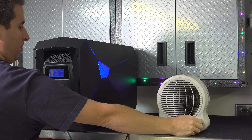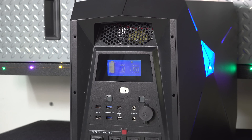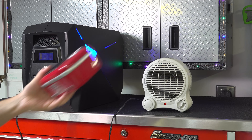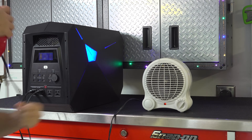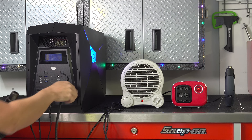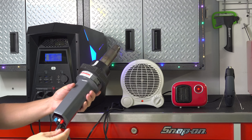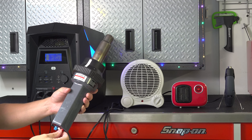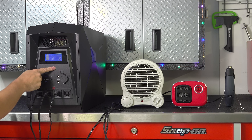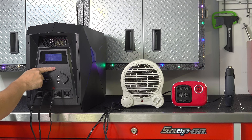I wanted to test all the outlets and then try to overload the unit to see how it would react. So I hooked up a 1500 watt electric heater along with a 250 watt heater and a small electric heat gun. Once these were connected, I added an industrial heat gun that draws about 1800 watts by itself, which caused the unit to overload — exactly what it should do. To reset it, all you need to do is shut the unit off and turn it back on. It passed this test just fine and handled everything exactly how it should.